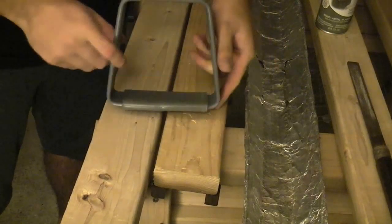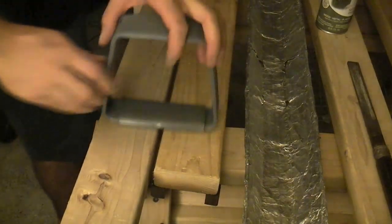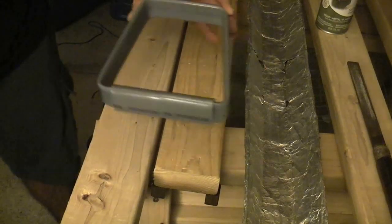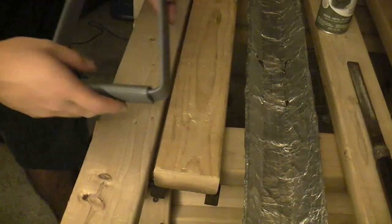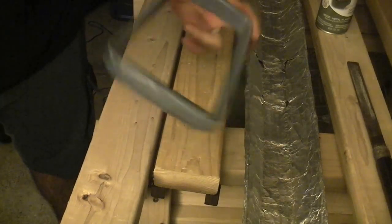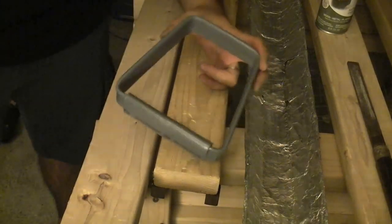There it is — here's the finished stirrup. Once this cools, I can go ahead and start putting everything together.